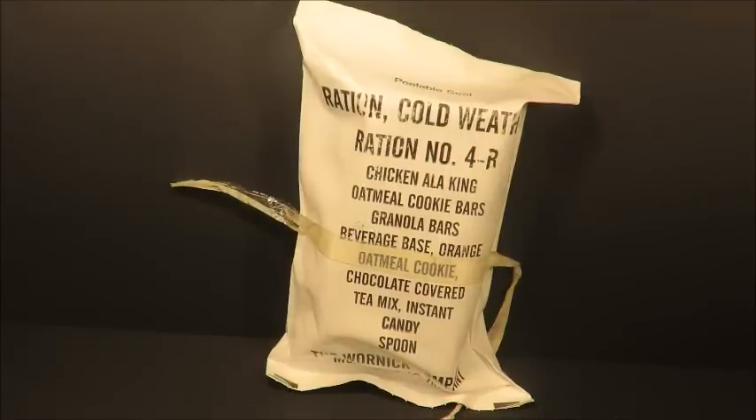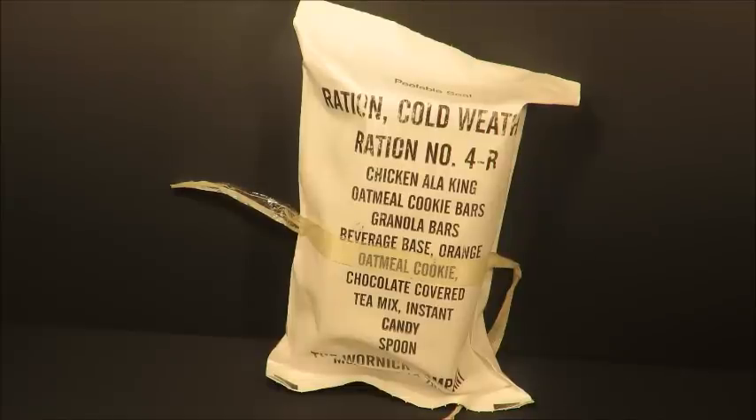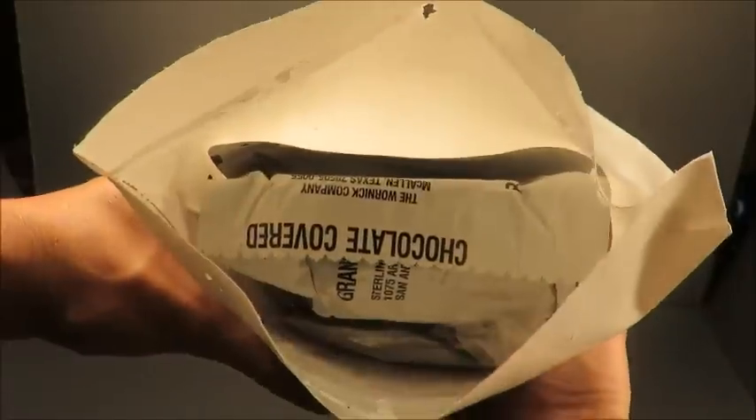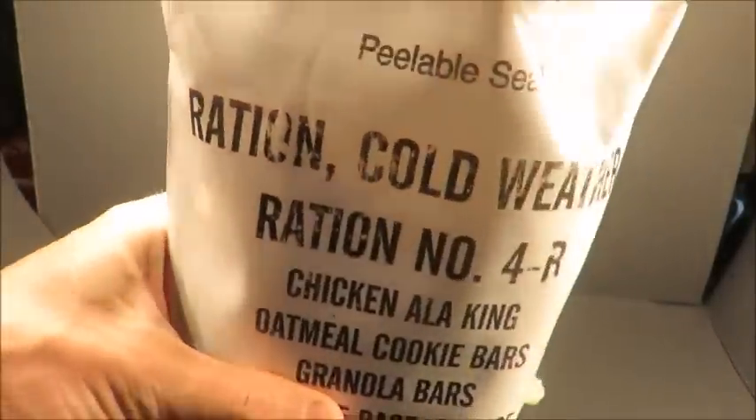All right, this is part two of the Ration Cold Weather 4B Chicken a la King from 1998 that Sticky Fingers 745 sent me. We're gonna be checking this thing out right now — check that out, oh nice.